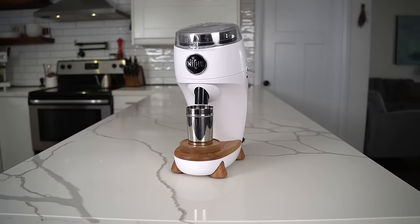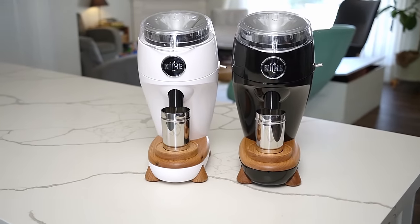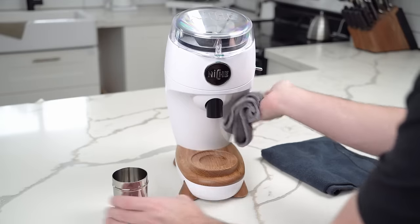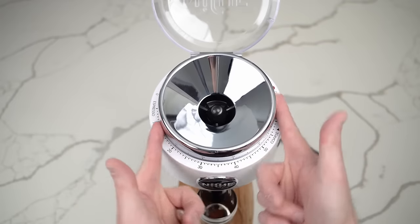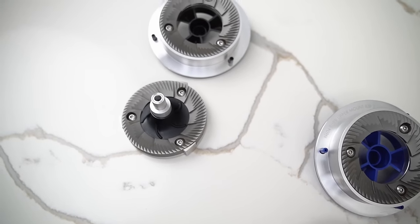Before we get started, a quick disclaimer. Niche did send me this grinder, which is a pre-production model of the Duo, as well as two production models. I had an opportunity to give feedback on the grinder after using it, and Niche did contract me to create a couple of videos for their team for the Duo — things like cleaning it, zeroing it, that sort of thing. If you end up buying the Duo, you'll probably end up watching one of these videos.